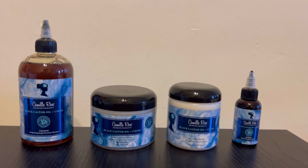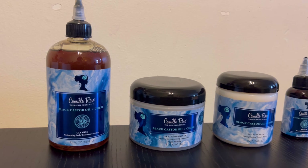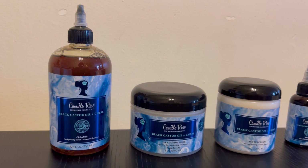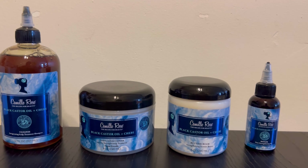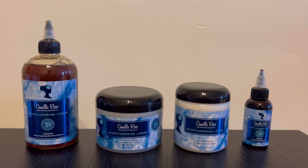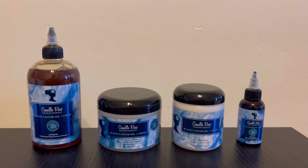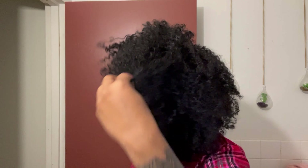Welcome or welcome back to the channel. In today's video I'm going to be sharing a winter hair routine for growth using the new Camille Rose Black Castor Oil and Chebe collection. Currently one of my main hair goals is to retain length and I plan on using these products consistently to see if it really helps. Both castor oil and chebe are great ingredients for increasing hair's flexibility and decreasing the chances of breakage.